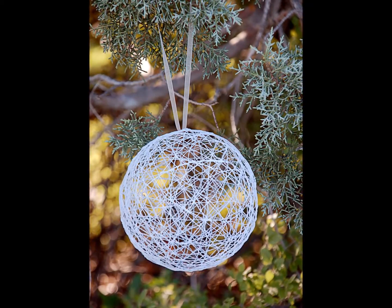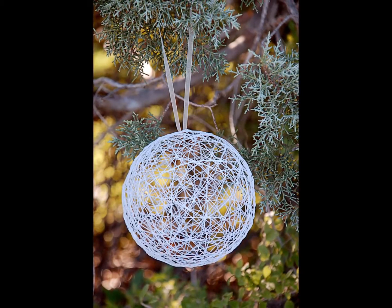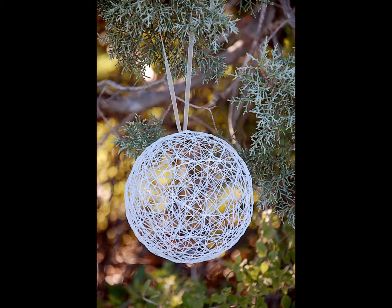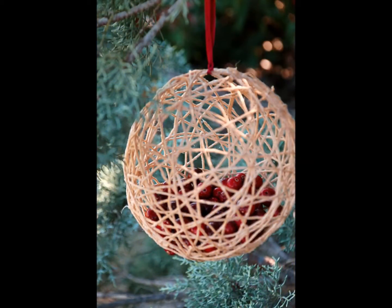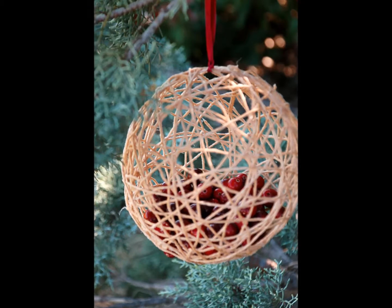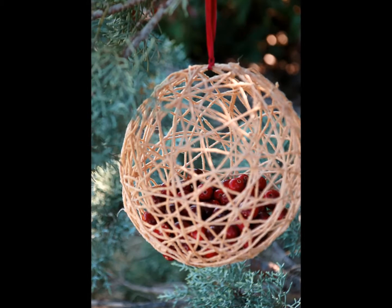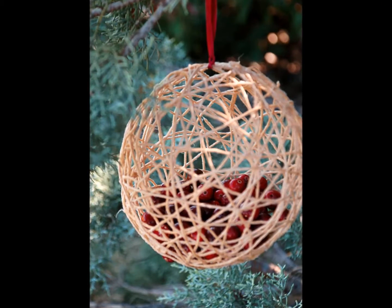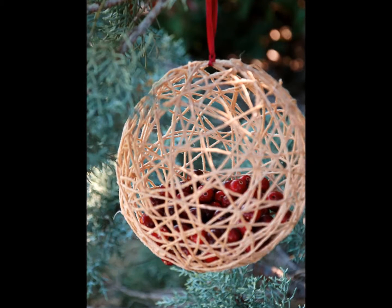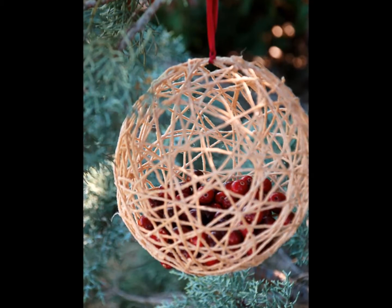You can use this basic ornament or try some ideas to add variety. To make a berry-filled ornament, keep most of the spaces between threads very small when wrapping, but leave one or two slightly larger openings near the top. When your ornament is dry, use those larger openings to fill it with cranberries. The berries add a pop of color that looks especially beautiful against a winter backdrop.